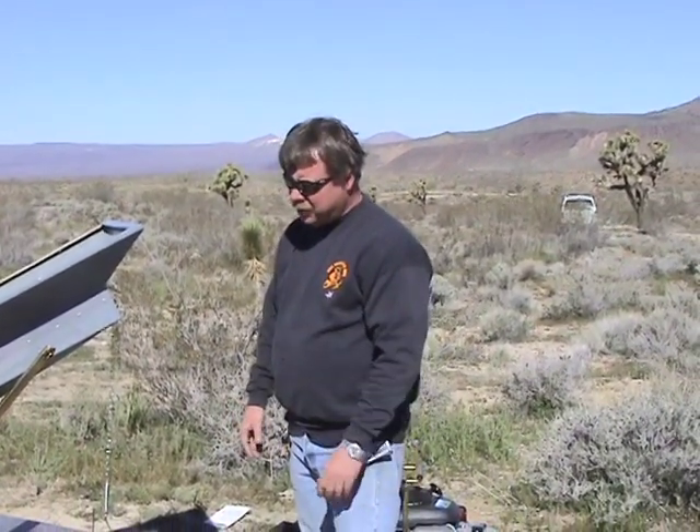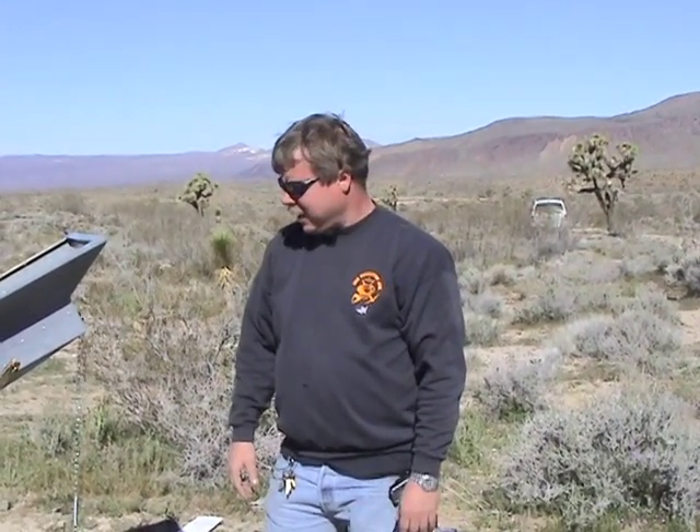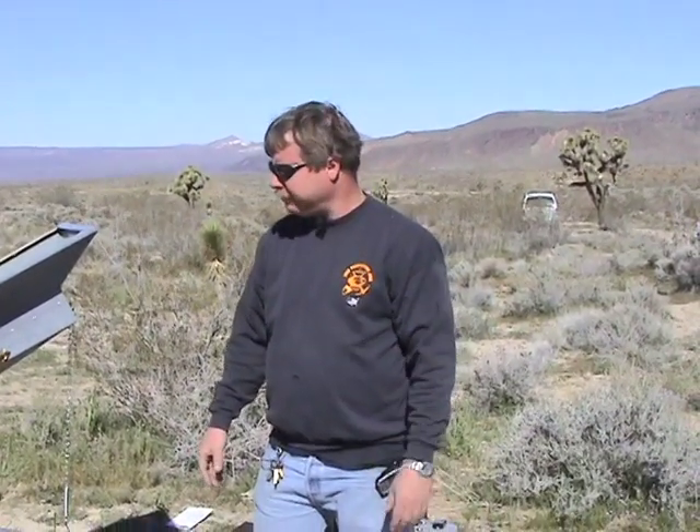At this point we're almost ready to fold it back down. I'll show you how we take it apart, then we're going to load it up on the quad and go check out some spots. I'll go over more of the operation once you can see the actual material going through it.